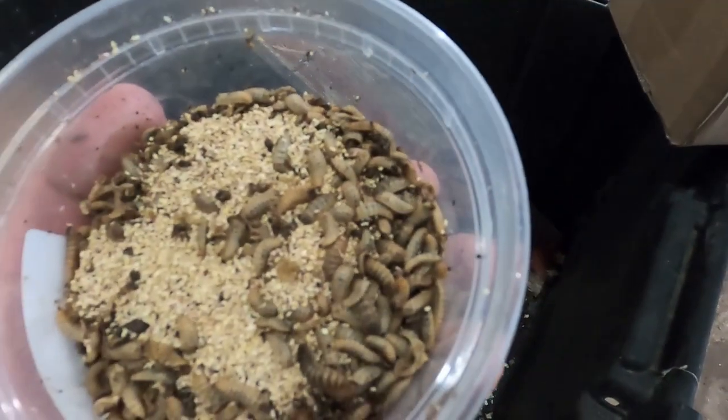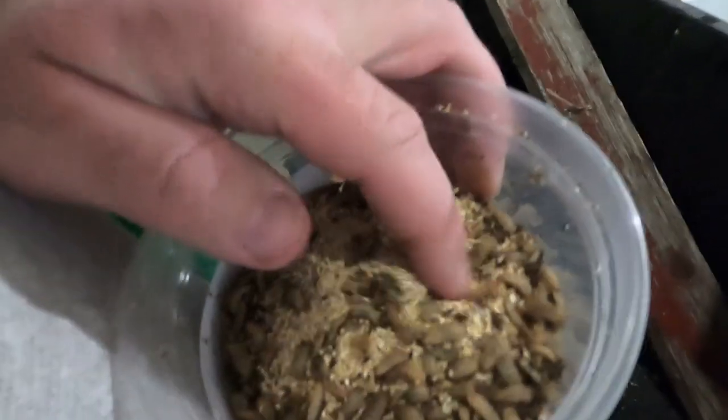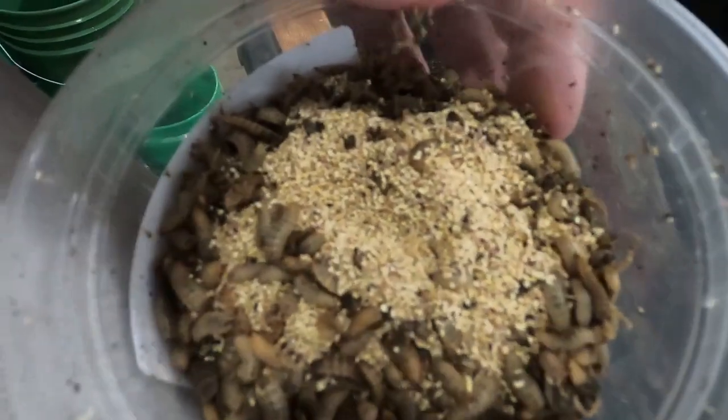Black soldier flies basically look like giant maggots. I'm gonna open this bad boy up carefully — hopefully I don't spill them all over the place — and I will show you what they look like. Here they are; they're at various ages and most of them seem to have survived the journey. They kind of look like big maggots. They're in some sawdust right now and it looks like there's a little bit of frass probably.